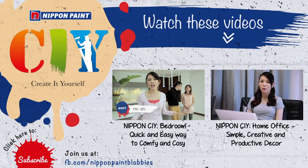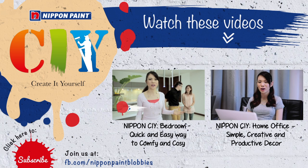Be sure to subscribe to this channel for upcoming projects, and log on to our website for more tips, videos, and inspiration!